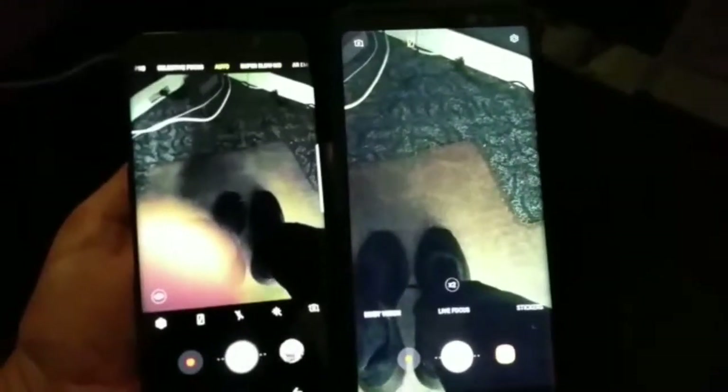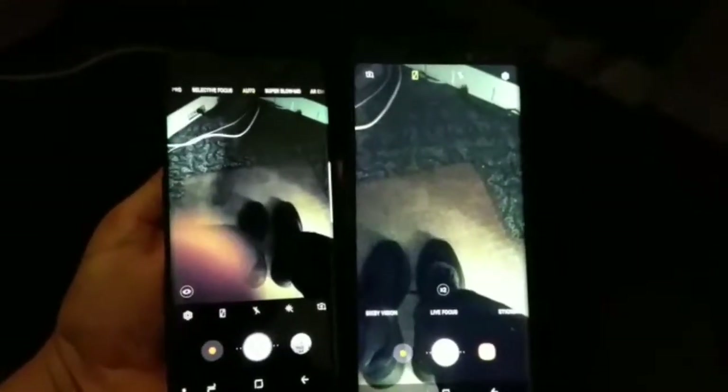Hey guys, thank you for coming to my channel, Boricua channel. Today I'm going to compare a Samsung Galaxy S9 with a Samsung Galaxy Note 8. As you can see right here, I'm doing a camera comparison on the low-light situation.